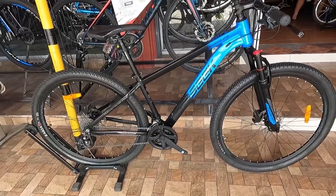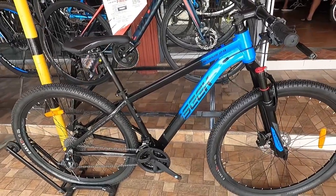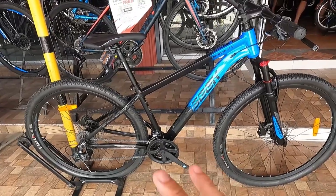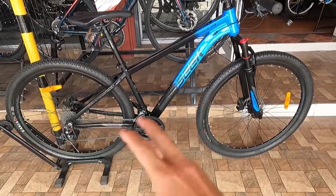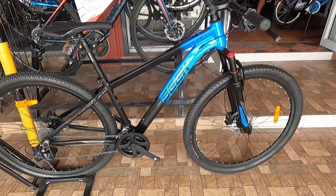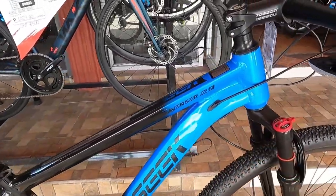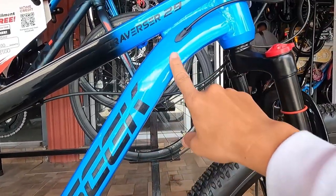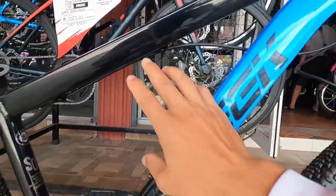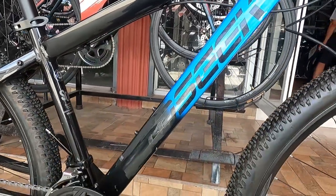Dito yan sa FJ Bike Malolos. Sisimula natin sa kanyang frame. Kung mapapansin ninyo, two-tone yan — black dito sa may left side, then blue dito sa may right side. Yung pinaka-blue niya, Glossy Blue guys, tapos ito Glossy Black.